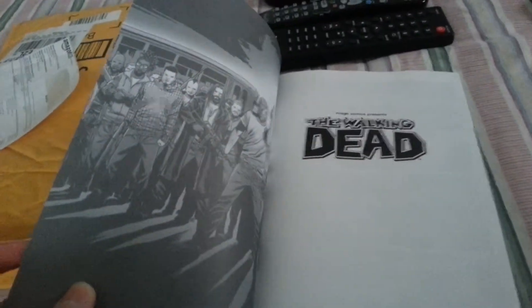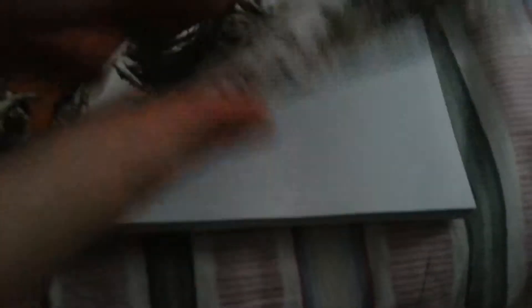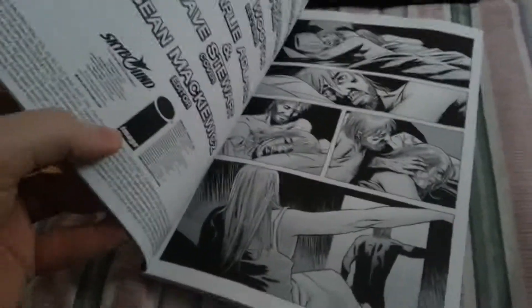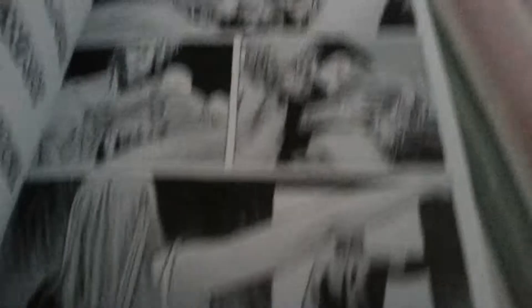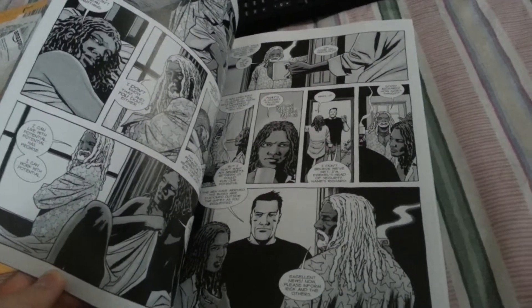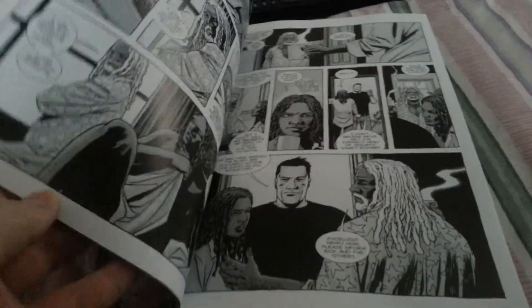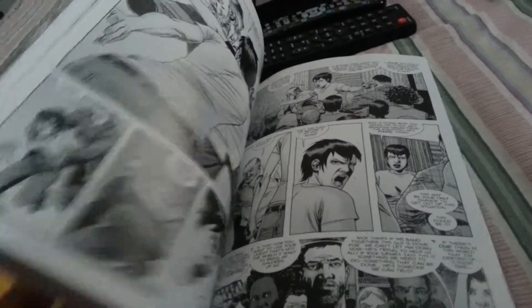We're just gonna open up a few pages here. Looks really cool. This book is the part one of All Out War. You can obviously see volume 20 part one, All Out War. Part two still to come out, probably within the next three months or something like that. And there's Rick and Andrea — there are actually a couple here in the comic book. Michonne and Ezekiel and everybody like that. There it is.